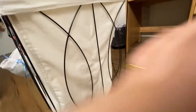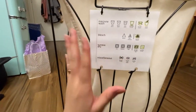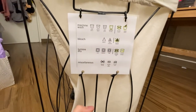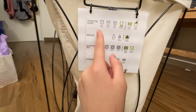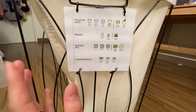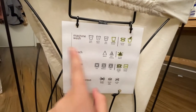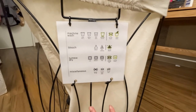I also attached a cheat sheet for myself on the other side, because I did not know how to do laundry before I got to college. I needed to make sure I knew what each symbol on my tags meant so I don't ruin any of my clothing materials. It's just the classic cheat sheet you can find on Google — we printed it out and laminated it.